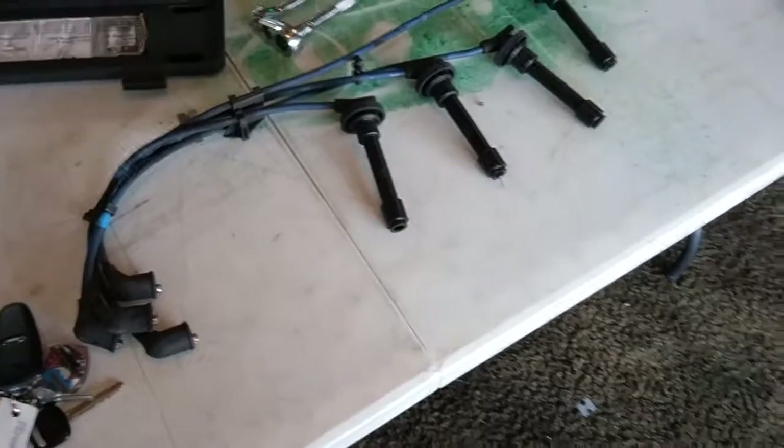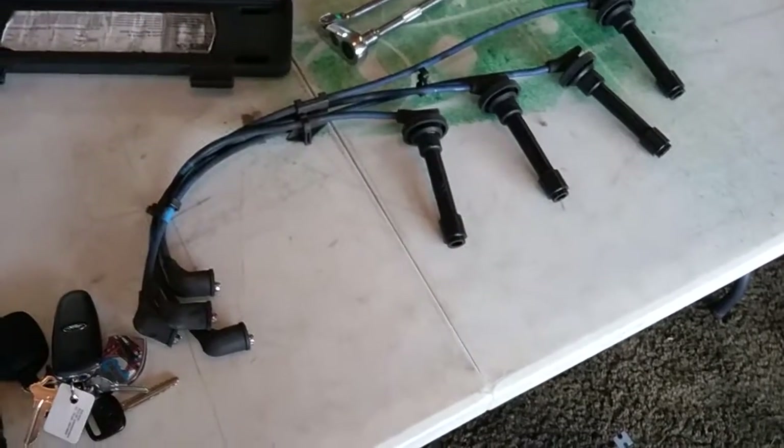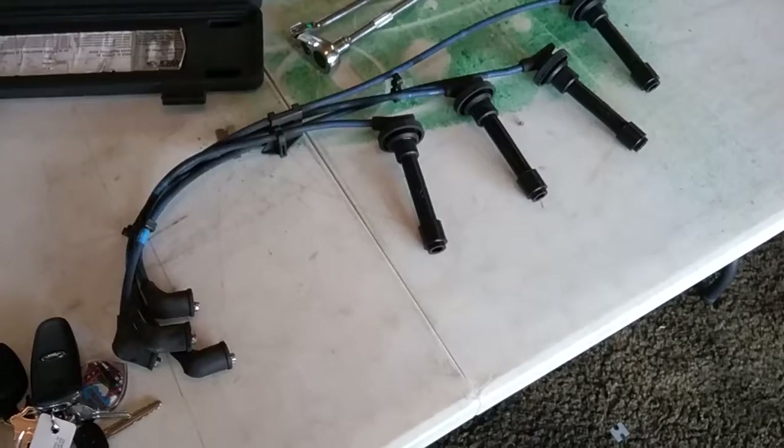So these wires aren't too old — I think they're about 3 years old. Wires should be good for that age. Didn't have a whole lot of miles on them.